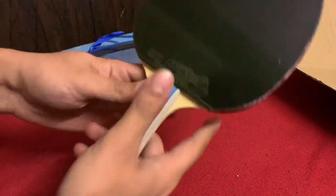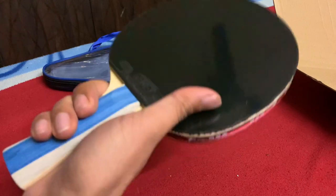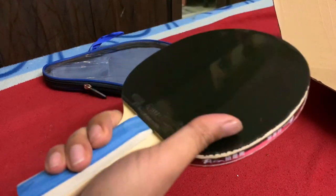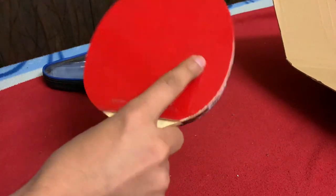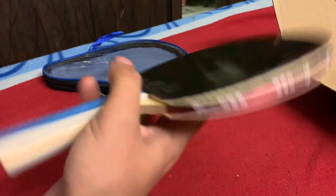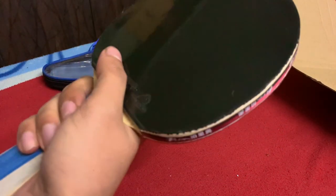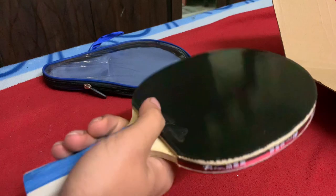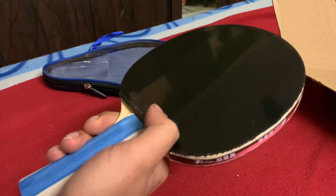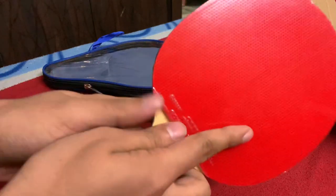The weight of this bat is surprisingly not that heavy. I read in internet articles that the weight should be quite heavy — around 259 grams — but holding it doesn't seem to feel that heavy to me. I'll try to weigh it and confirm whether there's any difference from the weight mentioned in the reviews.